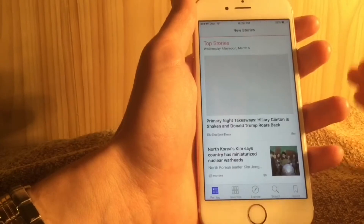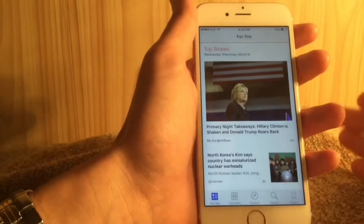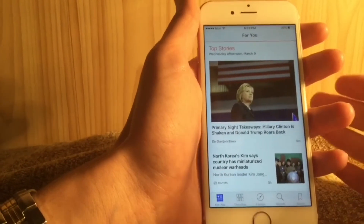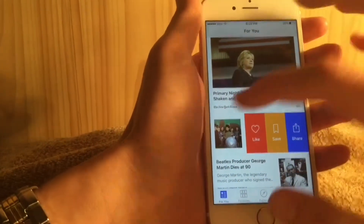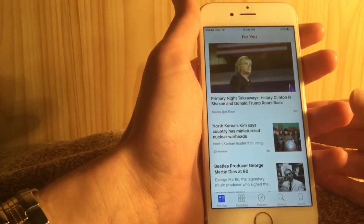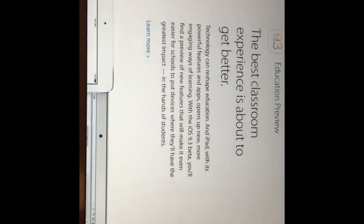The News application has been tailored to better suit your needs — news is better organized and the app overall is improved. There are also new options when you swipe right or left, letting you interact with your news more easily.